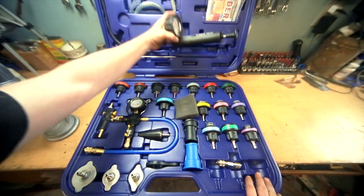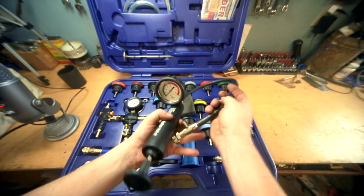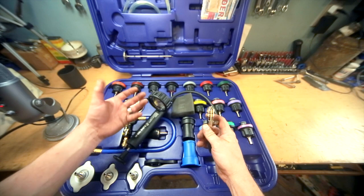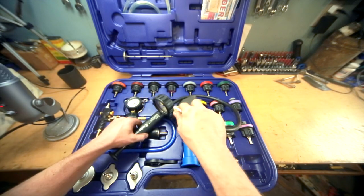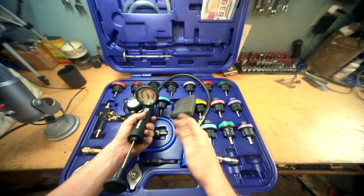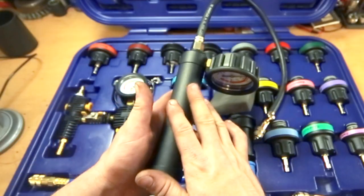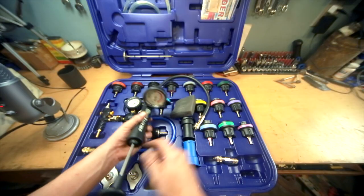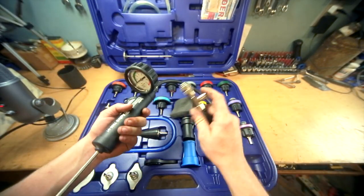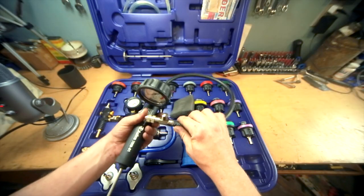The kit comes with its pressure tester, and every technician ought to have one of these — a cooling system pressure tester. The way it works is you hook up to the rad cap or the reservoir cap, plug this in, and then you can pressurize the system. That other YouTuber comparing this kit to the knockoff pointed out the caliber of this unit itself. It's nice — it does have a release so you don't have to just unhook it and spill coolant everywhere. It will release from the valve in a more controlled fashion.